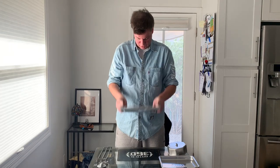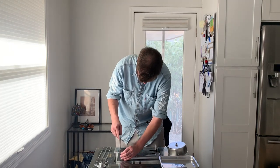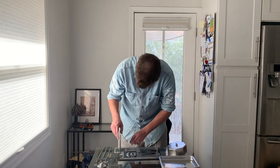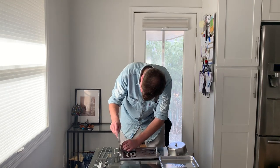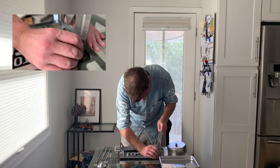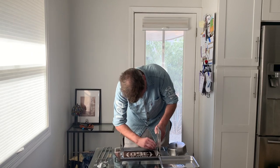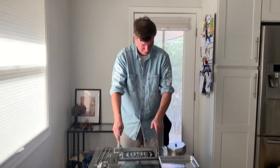First of all, look how conveniently small this is — going in your drawer, your shelf, your cupboard, whatever, the basement. Simply fasten in your Roto Q360 like so — four clips to the side. Nothing new here folks, nothing new. Nice firm.